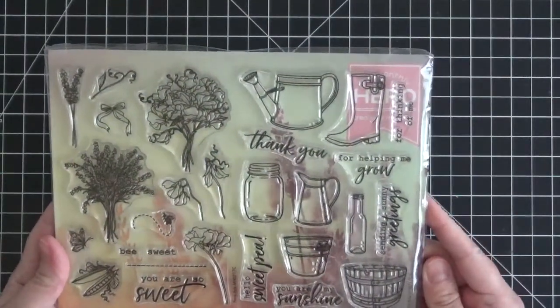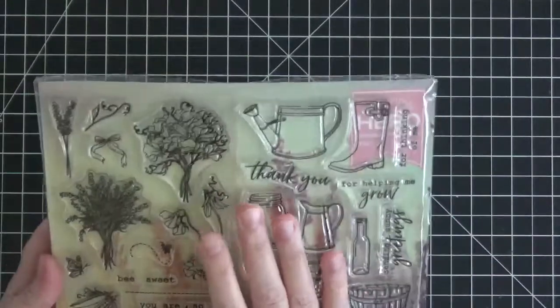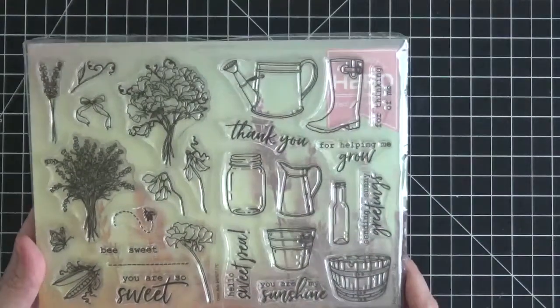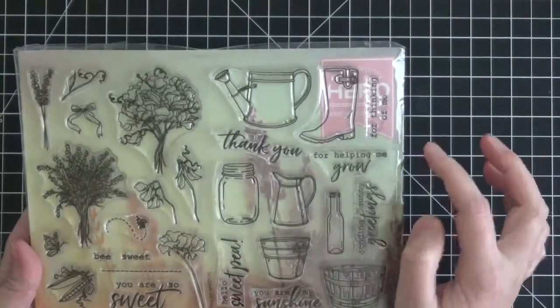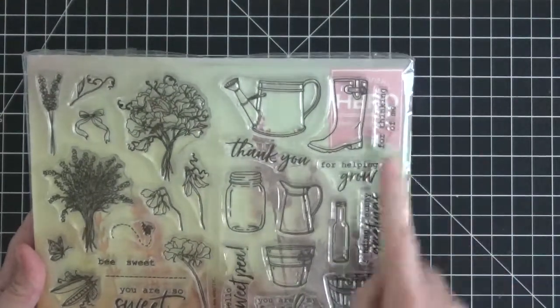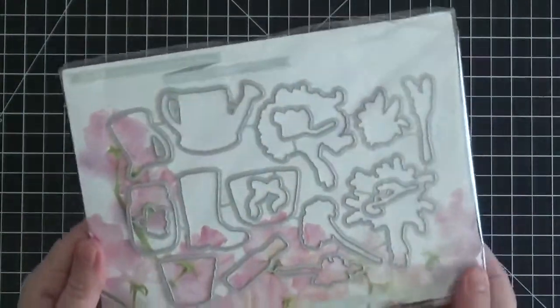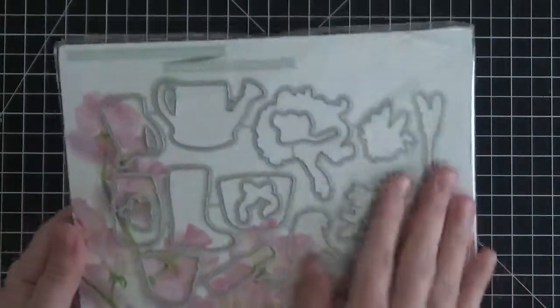Here's the stamp set — it's quite lovely. You have some beautiful florals and some baskets and a watering can, different things that you can put the florals in. Really pretty. There are also some great sentiments like 'You Are My Sunshine,' 'Thank You,' 'For Helping Me Grow,' and 'For Thinking of Me.' It's a really sweet stamp set.